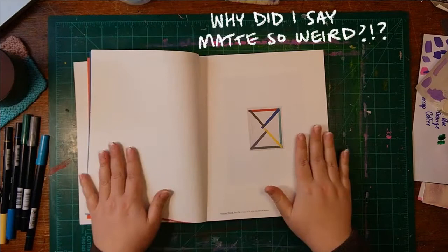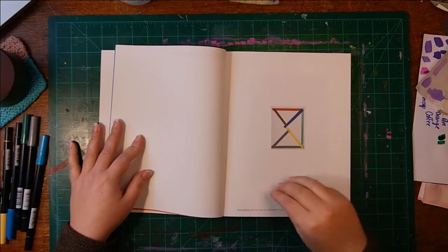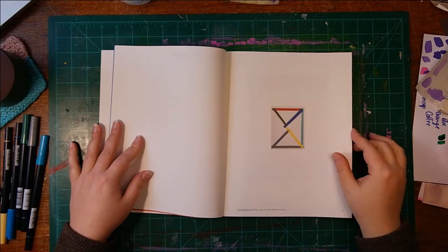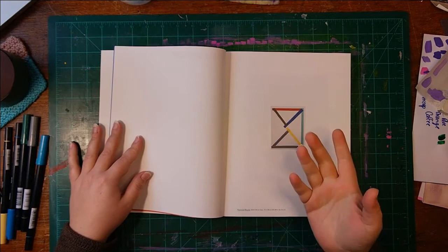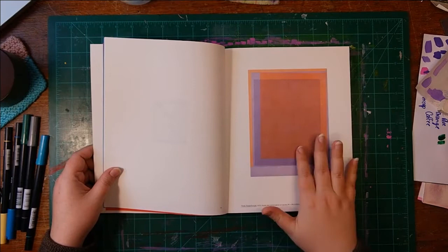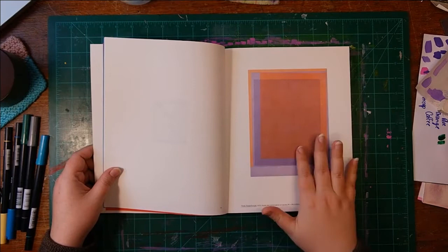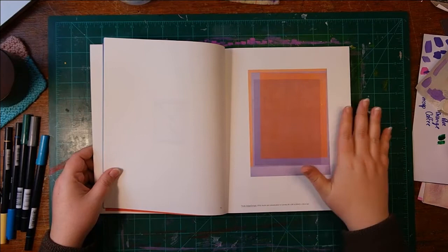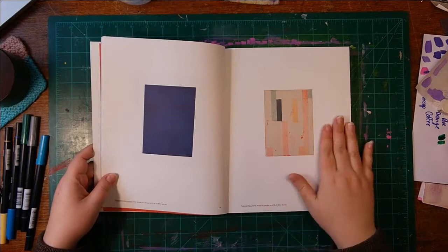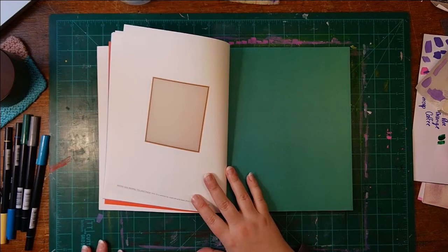Matt Connors does these abstract paintings that are very much rooted in color theory, but he's also responding to music, which is a long-standing tradition with abstract painters — trying to capture music in a painting, the way that music behaves, the rhythm of it. So Matt Connors is part of that long tradition. This is one of my favorite paintings of his — an acrylic and colored pencil painting where he's just overlaid different pigments and allowed the colors to optically mix. It really gets me. He's just a great colorist. That's probably what I admire most about his work, and this book is proof of that.